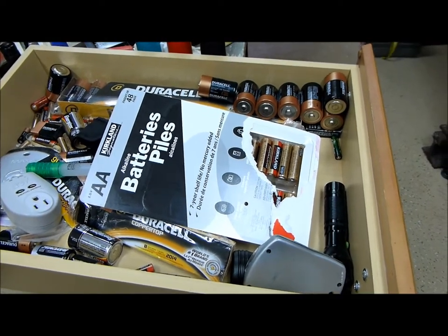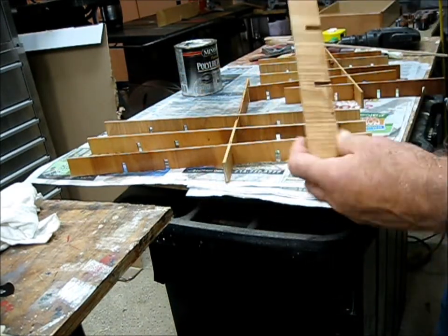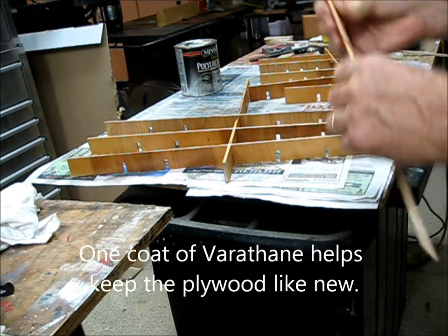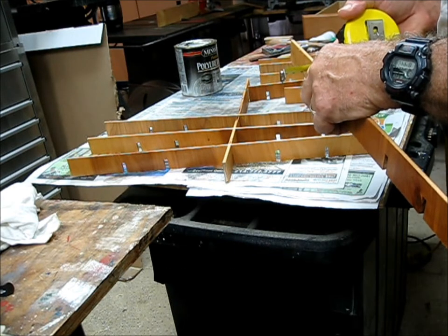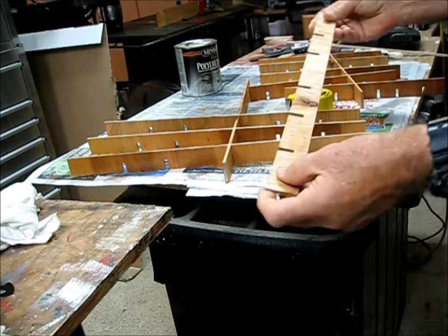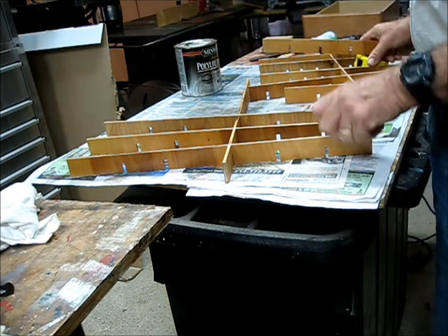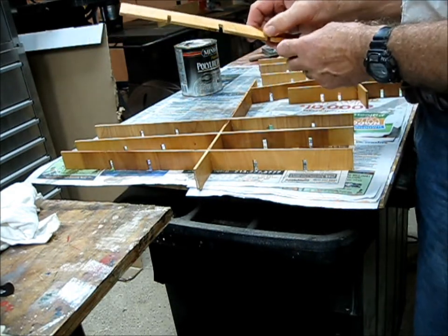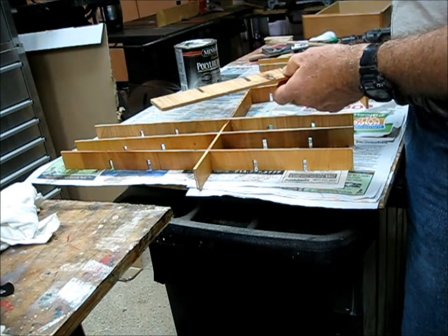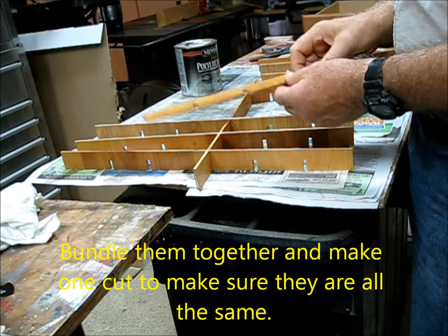The way we made these separators is to take pieces of very thin plywood — these are probably 3/16", a little bigger than 1/8 inch — and I cut them so they interlock like the old egg crates. You cut halfway, probably a little above halfway up, and you can do this several ways: one is with a table saw, and the other is with some other kind of saw.